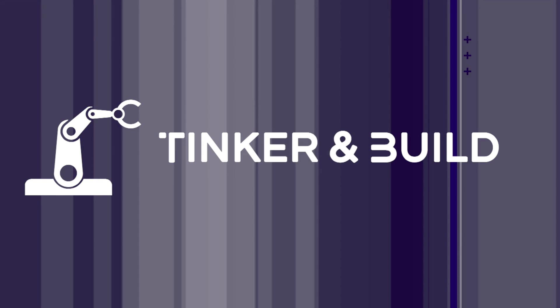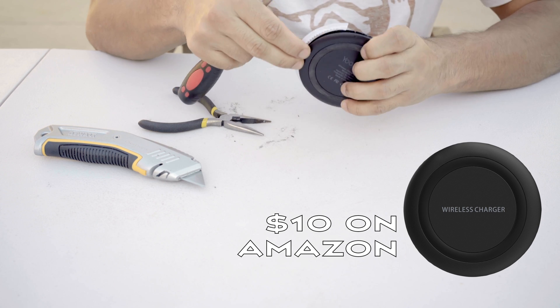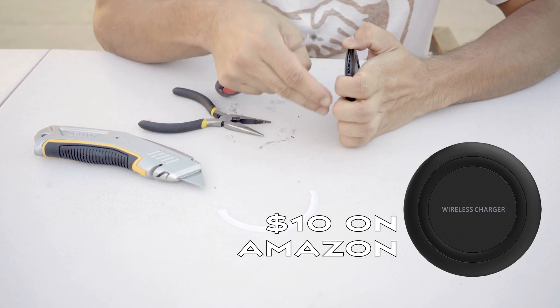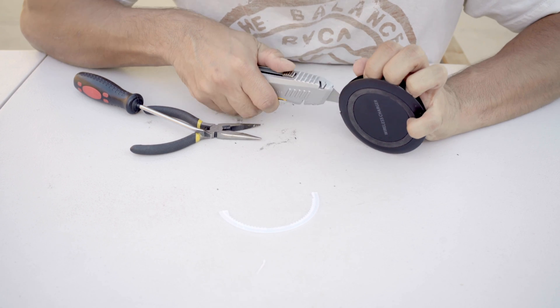Hi, Zach here with another Tinker and Build DIY project. This one is pretty straightforward and well worth the effort. The key is going to be keeping the transmitter's coil as close to the phone as possible, while still hiding it from view.